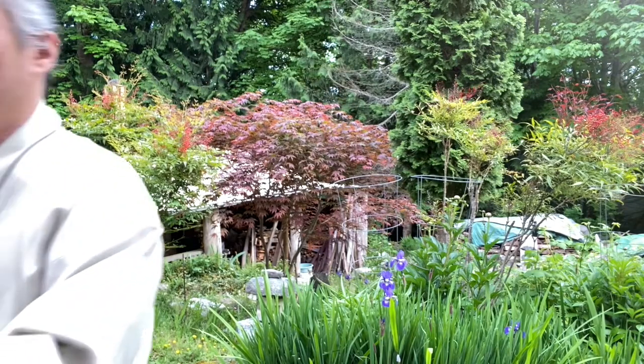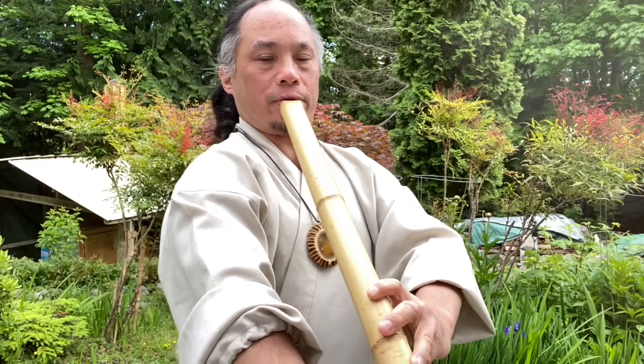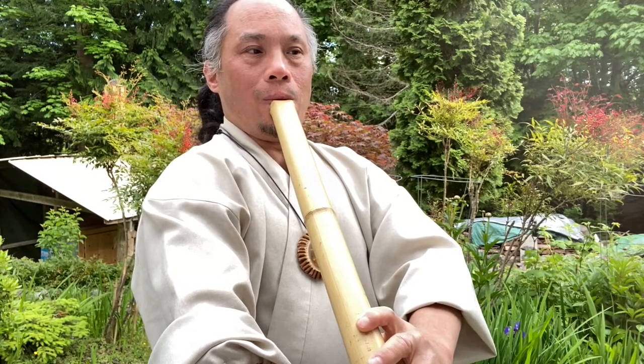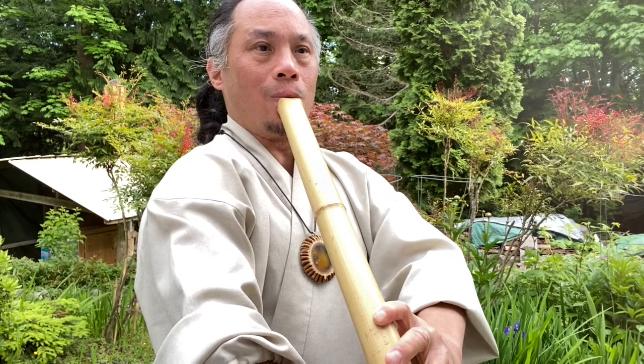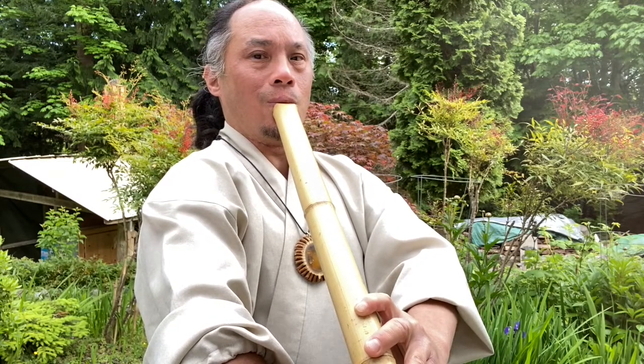You heard a little bit of a break there, but once you're more warmed up and your technique is good, you can make that seamless — which is the goal. Let's take that over into the Tenkan and hear what it sounds like breathing on the Tenkan with one breath.